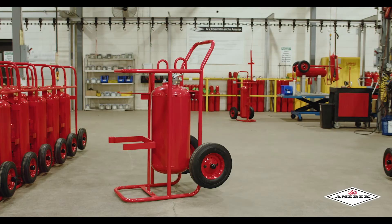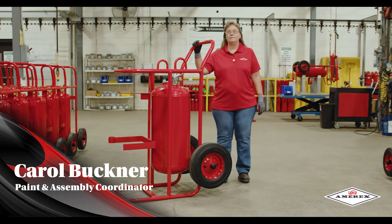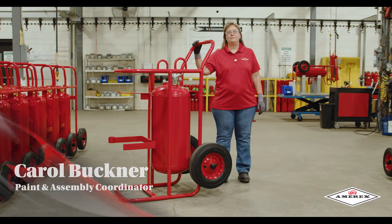Hello, I am Carol Buckner with Amorex Corporation. Today I will be showing you the technique to rolling or coiling our hoses on our wheel unit products.